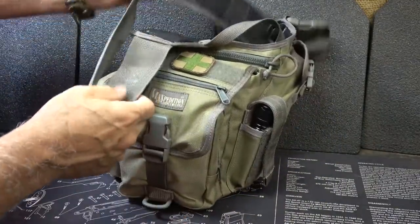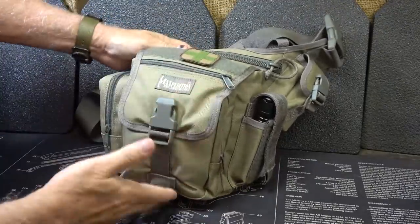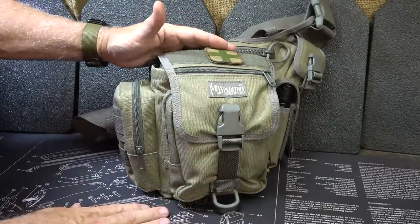Make sure your straps are fine — I would put it on in the different ways and just see what you've got. You've got your D-rings, your MOLLE, your zippers. Just a complete overlook of the pack itself.